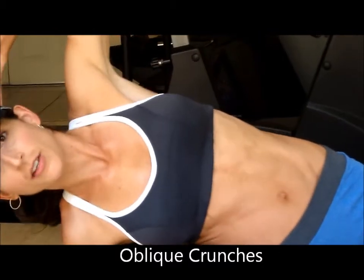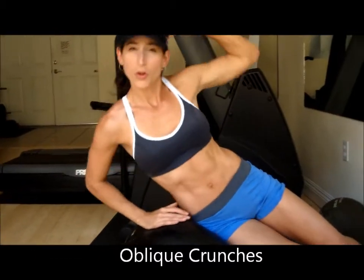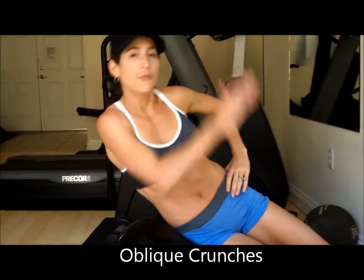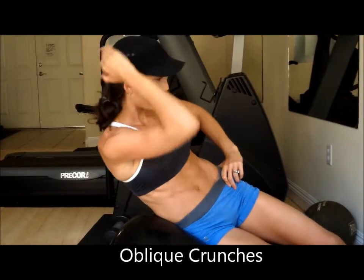A variation of this is to just come up this way — works a little bit more the outer — but for today we're doing this one. Do the same thing on the other side.